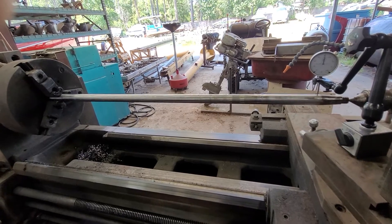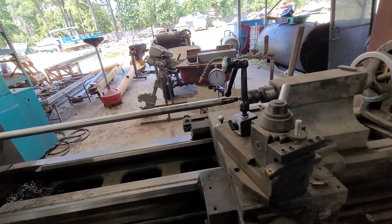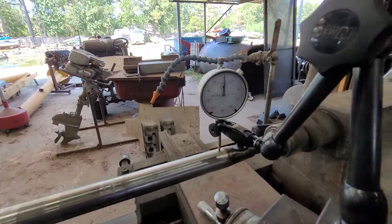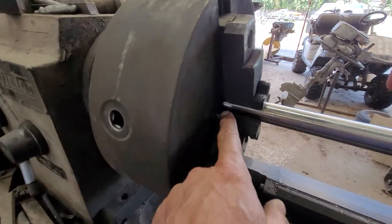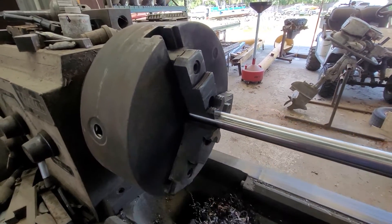So we've set up a dial indicator here. We have this in our lathe. It's like a 2002 Malibu ski boat, I believe. We've set our dial indicator up at zero. This is the coupler end inside the boat, and this is the prop end. The taper is just beyond these jaws.